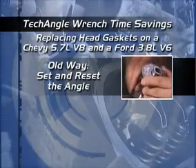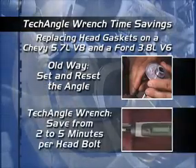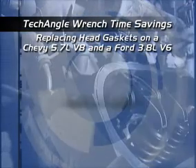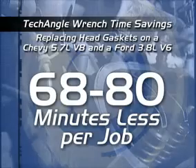So we studied replacing the head gaskets on a Chevy 5.7 liter V8 and a Ford 3.8 liter V6. The old way, you had to set and reset the angle gauge. We found that technicians save from two to five minutes per head bolt using the Tech Angle — that means you're spending 68 to 80 minutes less on a job and still getting paid for the work.